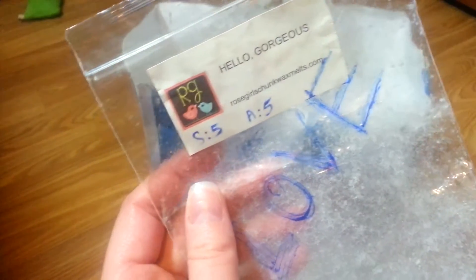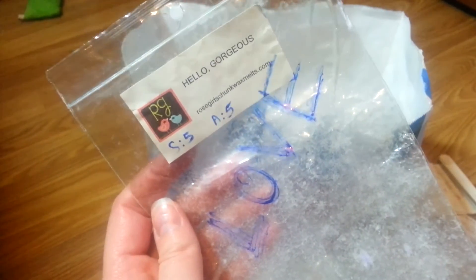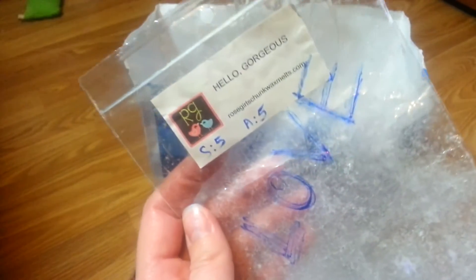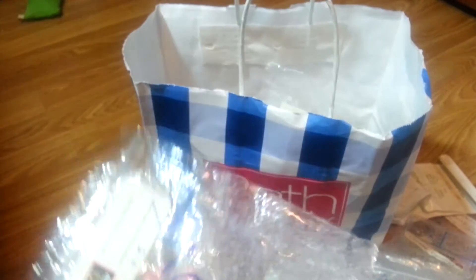We've got a big bag of Hello Gorgeous from Rose Girls. I love this — I would love to get more of this. Love, love, love. Strong. Love it. There's not much more to say — if you can get your hands on Hello Gorgeous, I really like it.